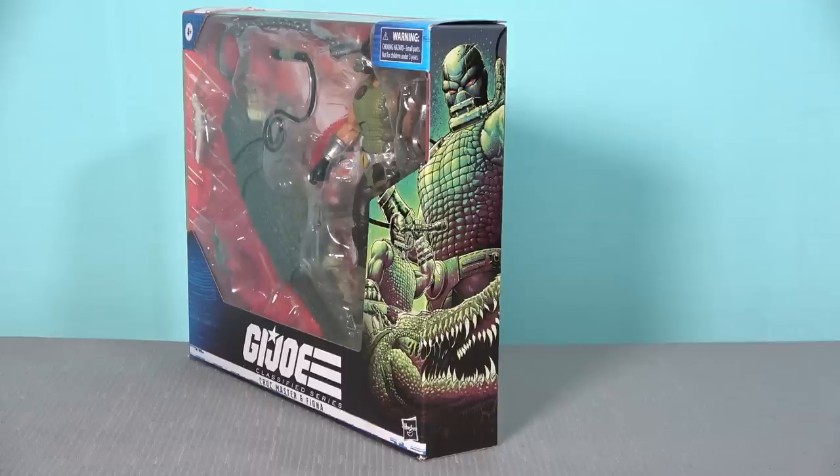Something I forgot to mention: the artwork on Croc Master's box is again a completely different style. The G.I. Joe team seems obsessed with using different artists for every character, and I think that's a big mistake. Uniformity in art design would make the packaging far more displayable as a collection for mint-in-box collectors. But I've saved the best for last — let's take a look at the new version of Storm Shadow.